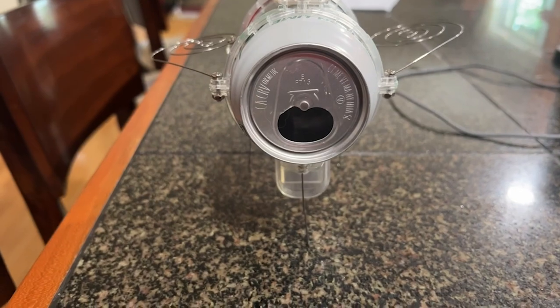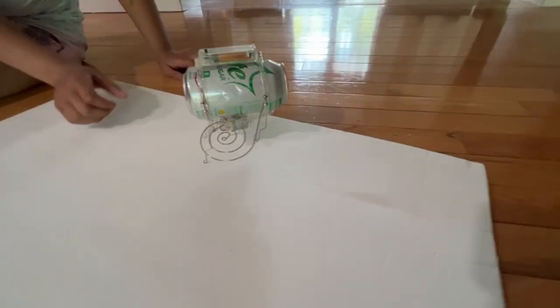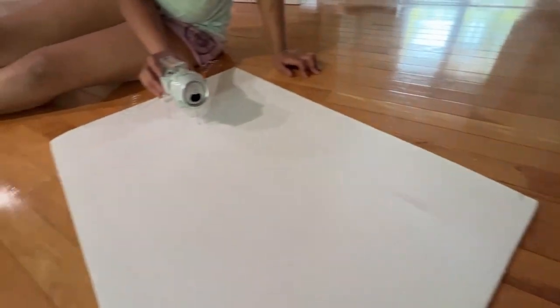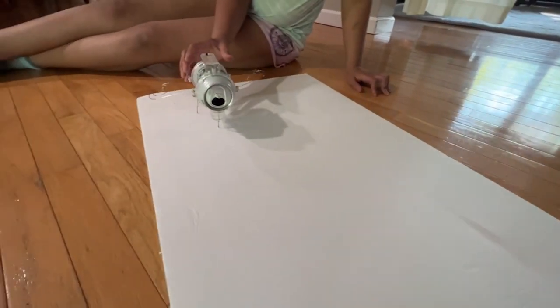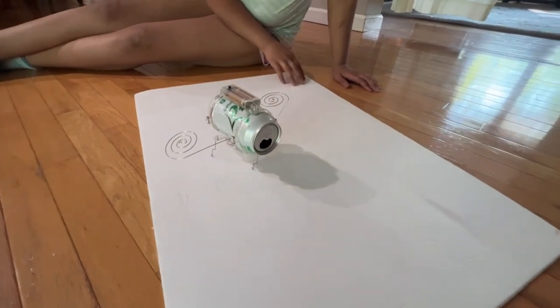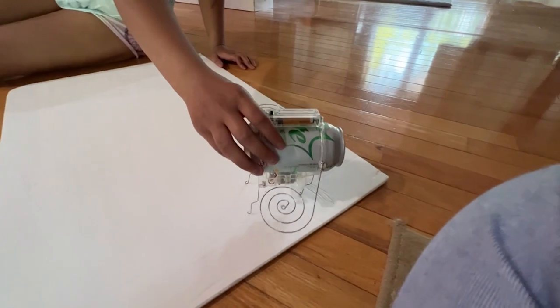With just a few working parts and easy to follow instructions, she was able to put this together and it can provide lots of entertainment. This took my daughter about an hour and she absolutely loved it. Once you get the robot together, make sure it's on a very smooth surface and you will notice that it works really well.